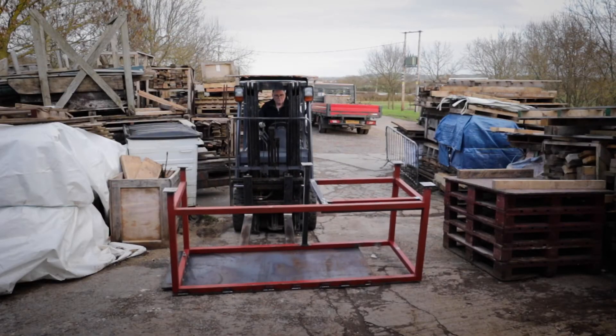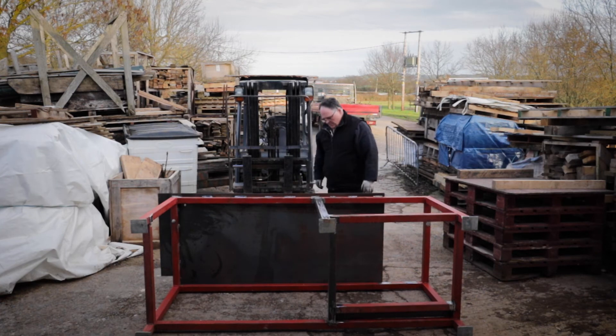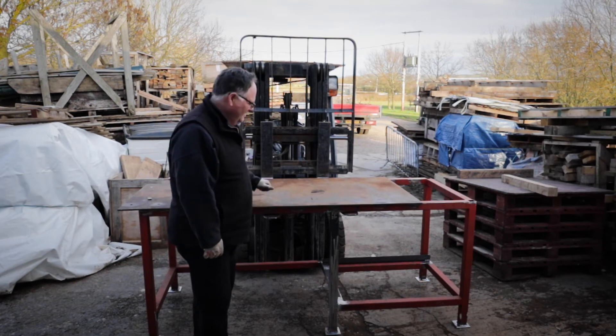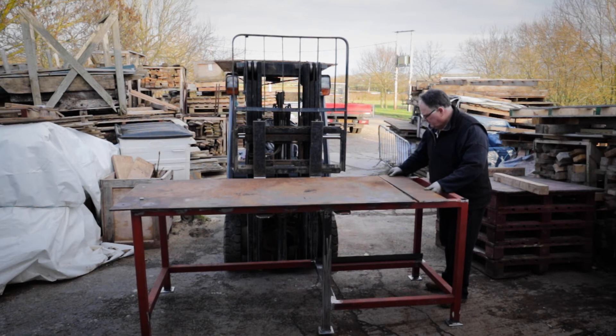It would help if I turned it on first, wouldn't it! And finally to turn it over so it's the right way up. That's solid — that's not going anywhere. I can now slot in the final two pieces.